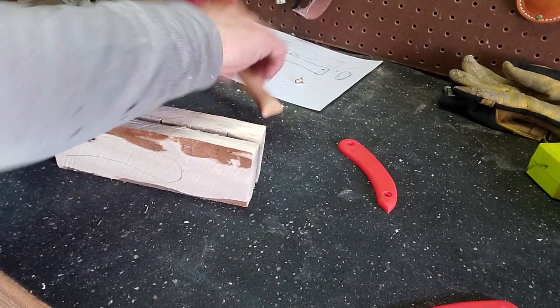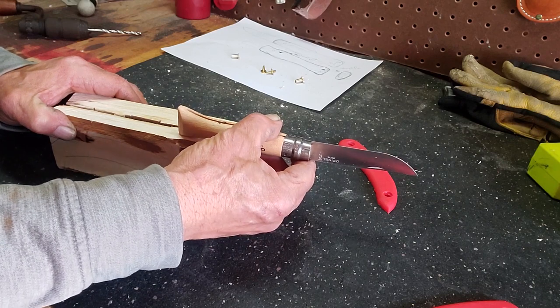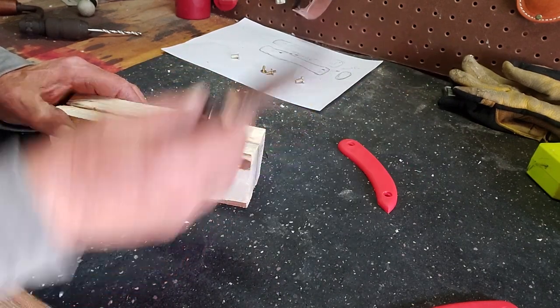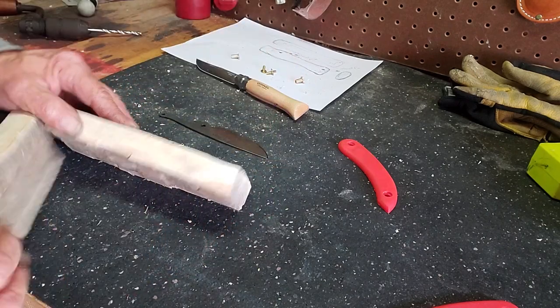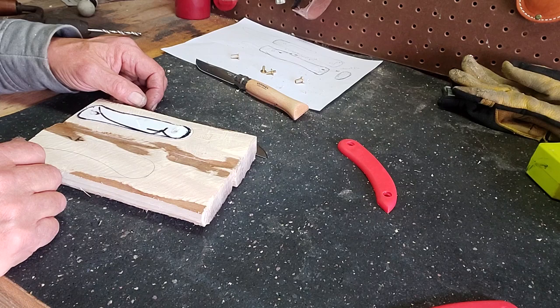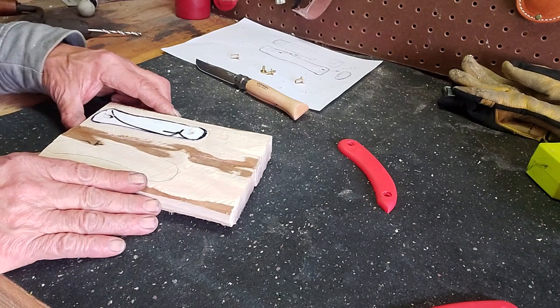I wasn't paying attention and I measured the total thickness for each piece — they should be about half as thick. So I'll have to trim those down as well. We'll get them trimmed down, get it all marked out, and then we will start shaping the scales. Hopefully it will work.